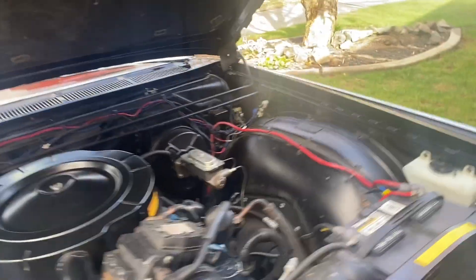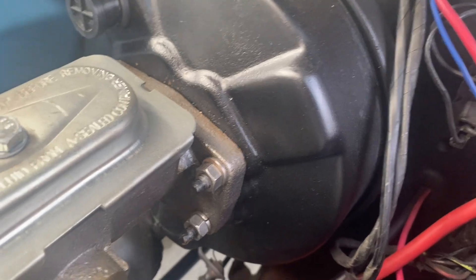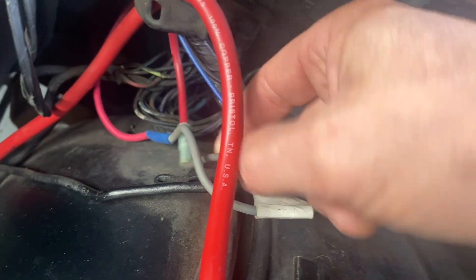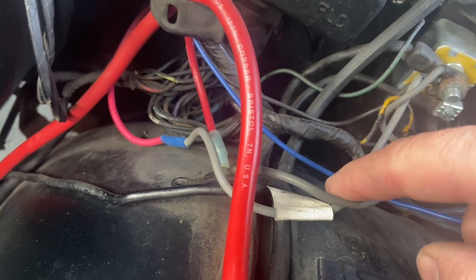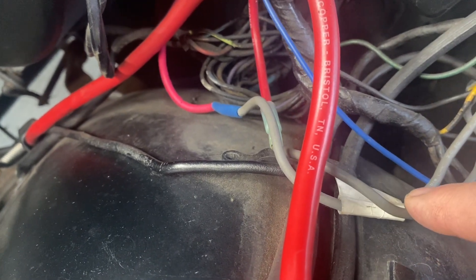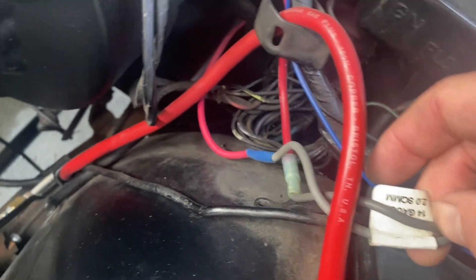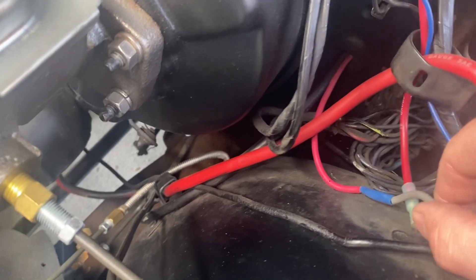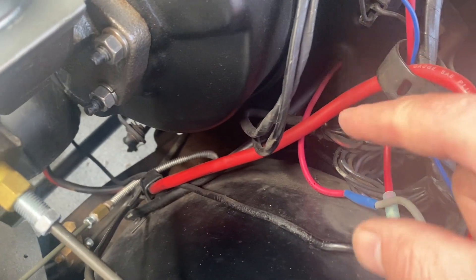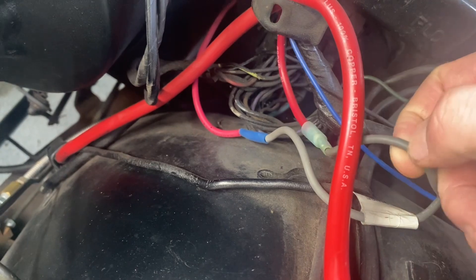So we come around — this red wire is coming down and going to a fusible link. It's a 14-gauge fusible link. We've got a 10-gauge wire with a 14-gauge fusible link. I actually have two of these because one is coming from the bulkhead as a previous repair that a prior owner did, and the one coming from the alternator also has a 14-gauge fusible link.